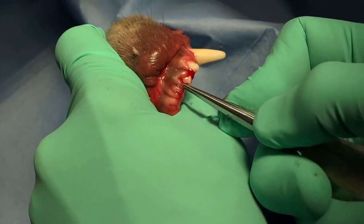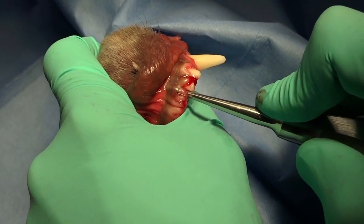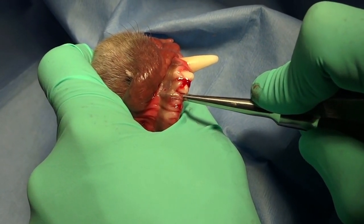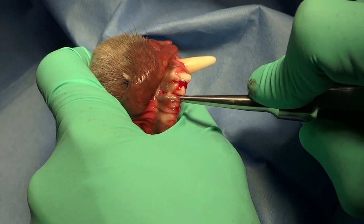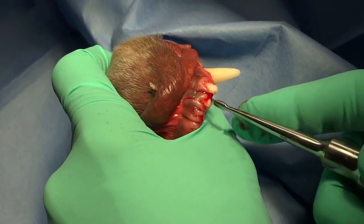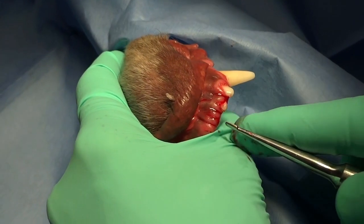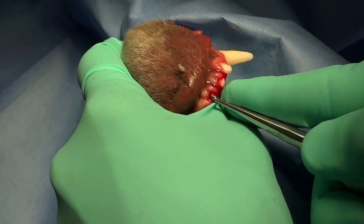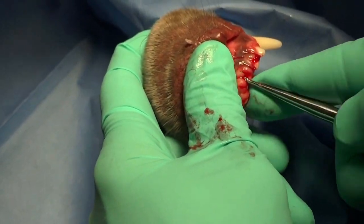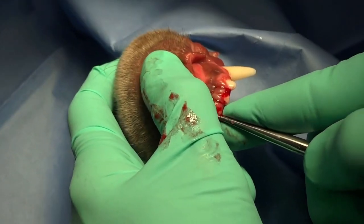The luxator gets into the space with short, quick movements and apical force, and then we use the torque, hold, and continual pressure portion — called elevation — to loosen the periodontal ligament fibers or stretch those, compress the bone against the instrument itself, and expand the bone on the opposite side a bit. This creates a larger space in order to use our extraction forceps to get those out.